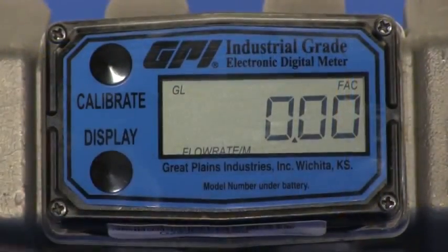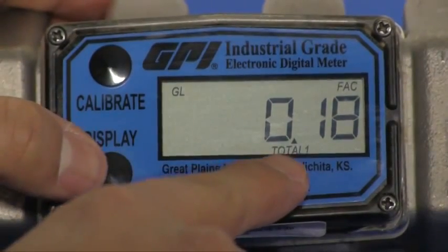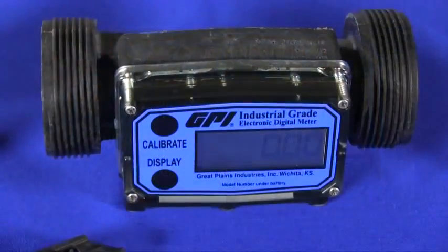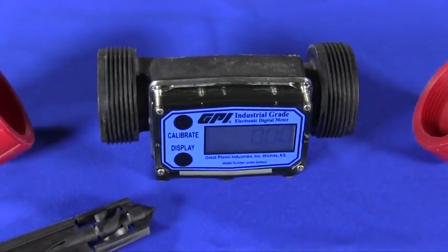The self-contained battery-powered display indicates rate of flow and total flow, and features a resettable total with standard units of measure in gallons and liters. Additional measurement units such as cubic feet, cubic meters, and barrels may also be activated.